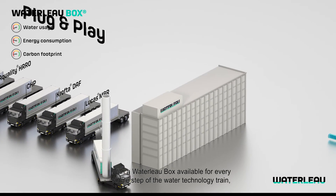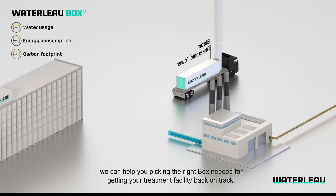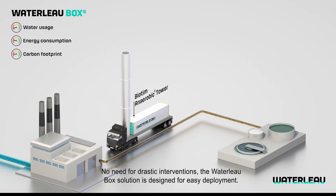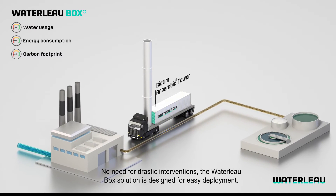With a Waterlow Box available for every single step of the water technology train, we can help you pick the right box needed for getting your treatment facility back on track. No need for drastic interventions — the Waterlow Box solution is designed for easy deployment.